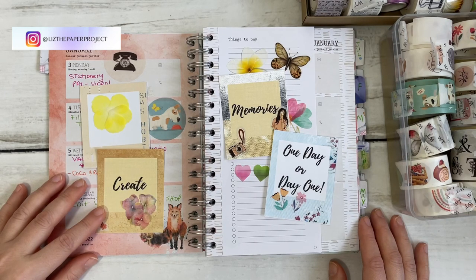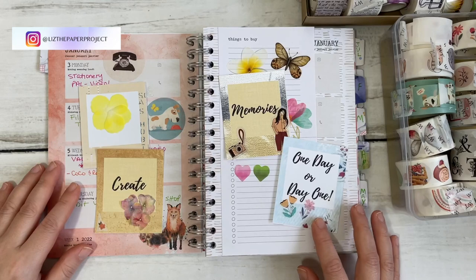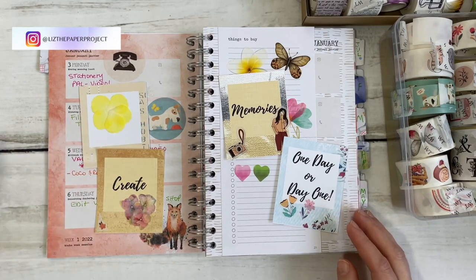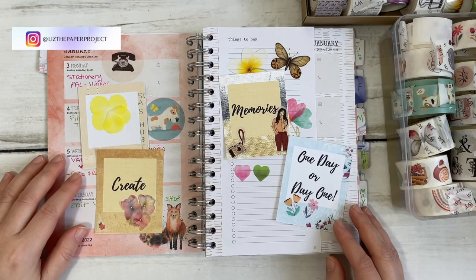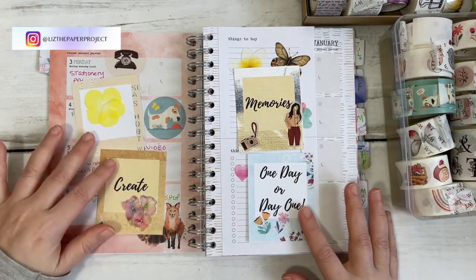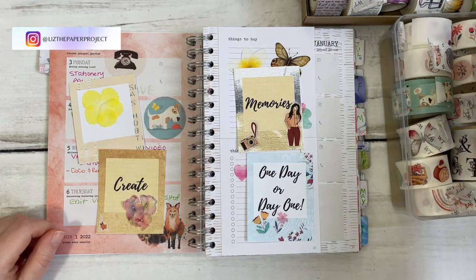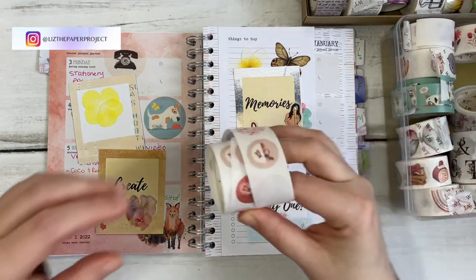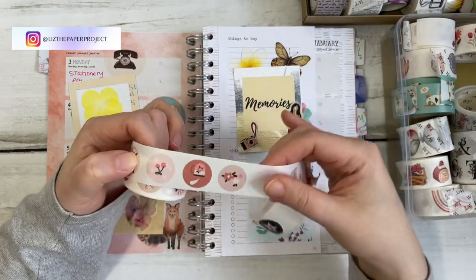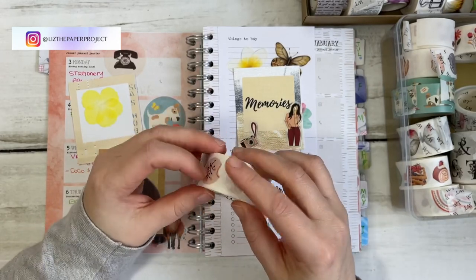I have another quick project coming up with the washi which I will show you — I'm super excited about it. I'll see how it works out and show you that soon. Just remember, if you're interested in anything you've seen, I have the links in the description box below. I have a coupon code for you to use as well. Let me know which one was your favorite. These to me are new — I haven't seen this style before and I love it, especially the ones that have the stickers that you can pop right out. It is washi tape, but they are stickers — so it's really lovely.